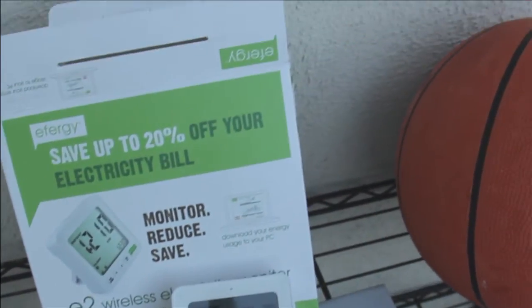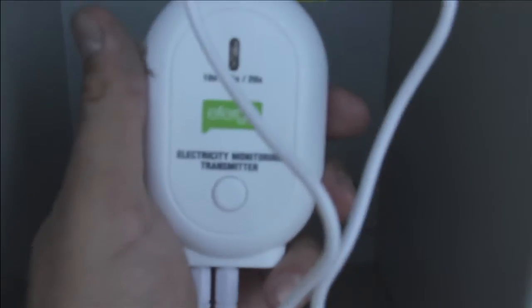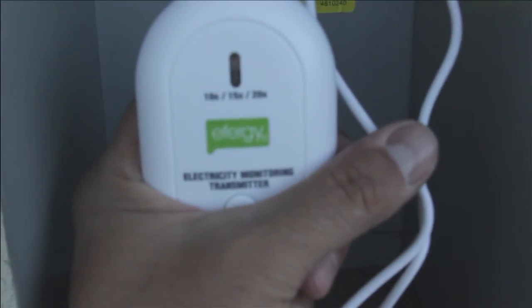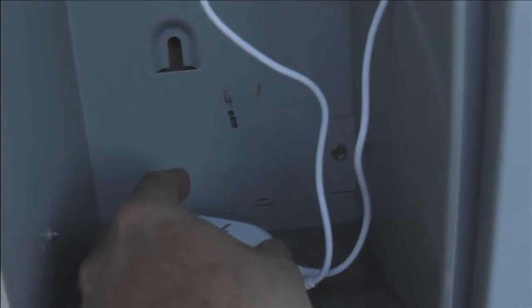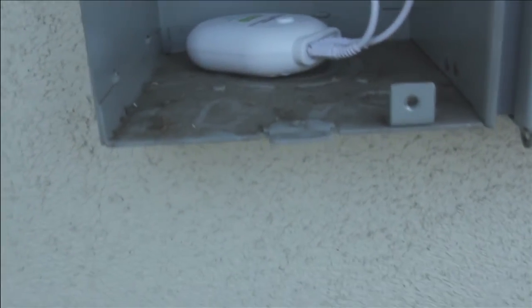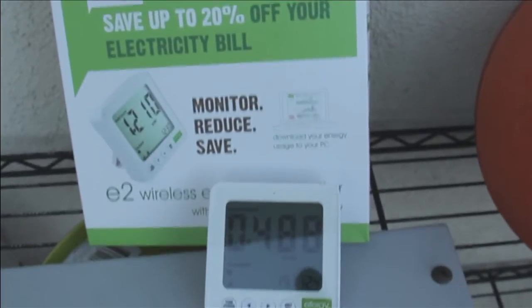They fluctuate. I can actually change how often I wish for it to transmit. As you can see on here, 10 seconds, 15 seconds, or 20 seconds. So I just set it to poll every 20 seconds. I figured that would allow my batteries to last quite a bit longer.